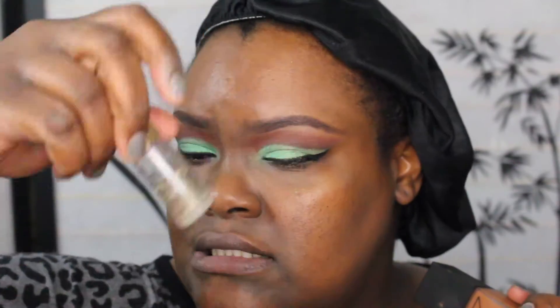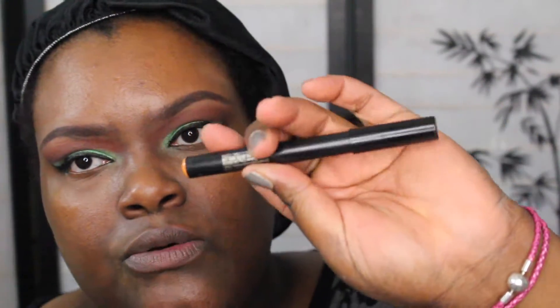I'm going to use my NARS All Day Luminous Foundation. I already primed my face with my YSL Touche Eclat, Nivea After Shave Balm, and a Smashbox color corrector in orange. Using my beauty blender with the shade Barbados — I feel like this is a better match for me right now.